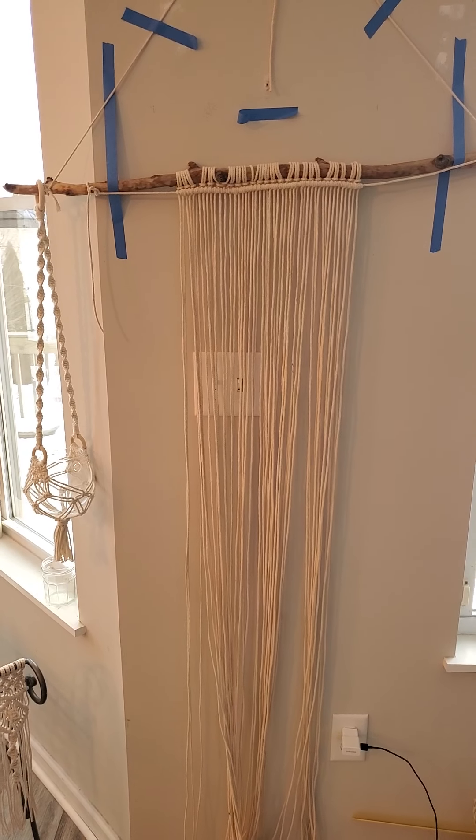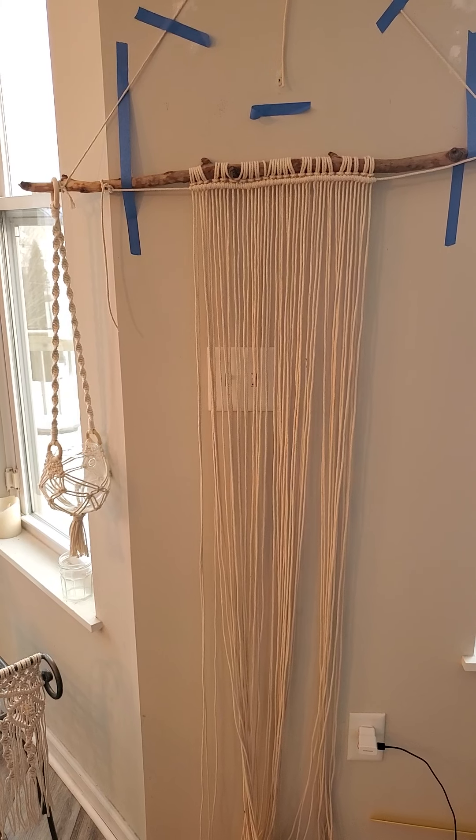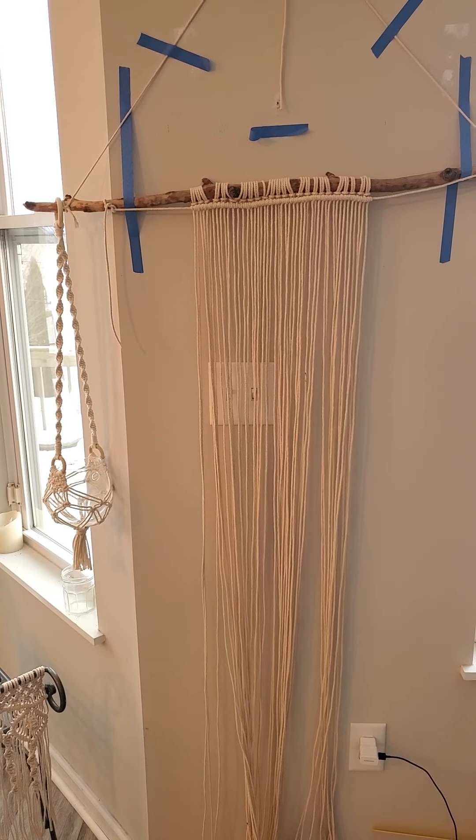Your macrame tutorials start now. This is lesson one. Lesson one is understanding basic supplies and one knot.